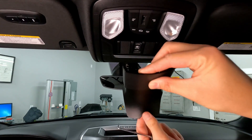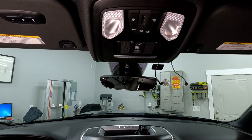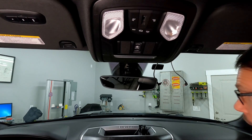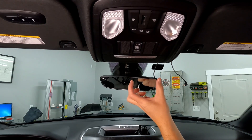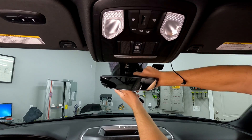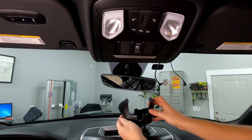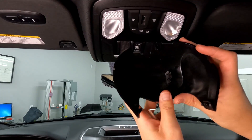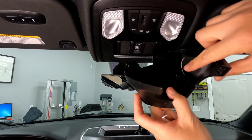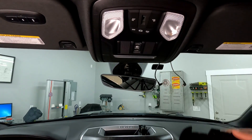It has a couple little feet on the bottom, so when it goes in it clips in, then you push it up and it clips to the sides. To get the lower part off, it has two clips on the side that grab onto the frame of the rearview mirror. You can pull it kind of to the side, then it'll unclip, and then pull it straight down. Looking down inside, you can see these are the areas on both sides that clip onto the rearview mirror.